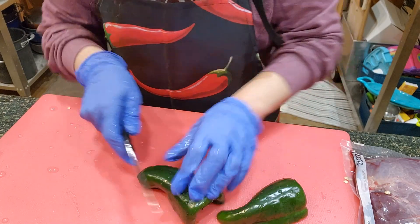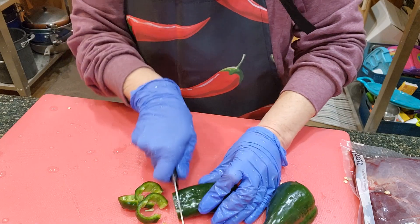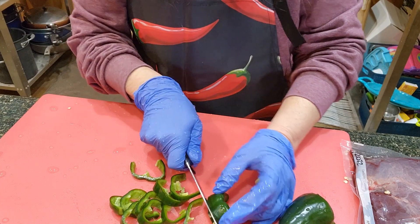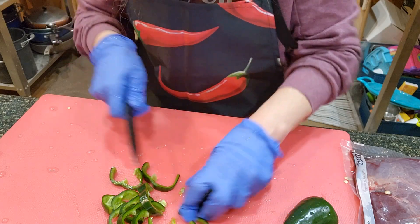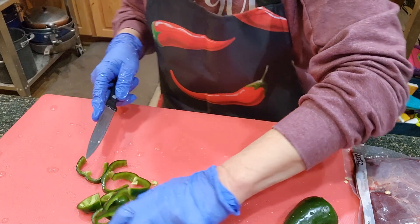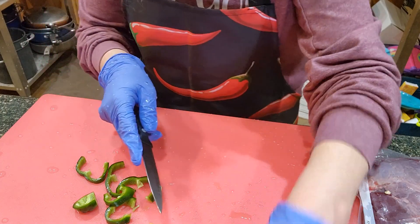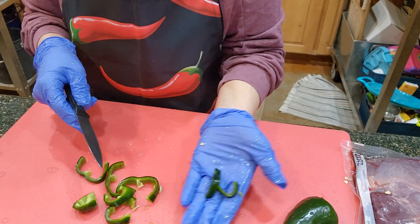I'm going to go ahead and slice up these Fabamo chilis. I'm not going to leave them in huge pieces, but I'm not going to make them too small either — somewhere in between. I'm going to continue to cut these up, so you have the idea.